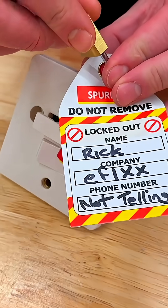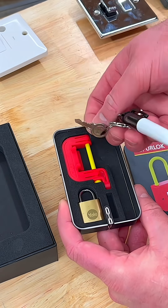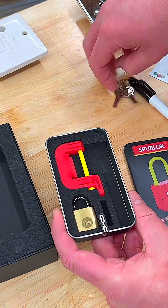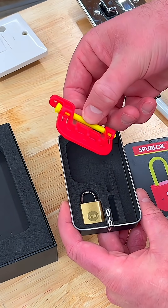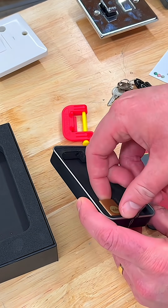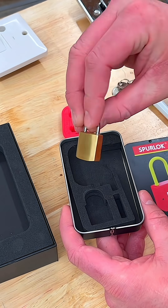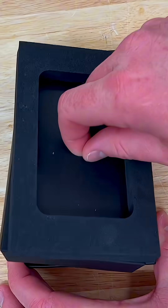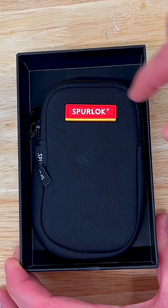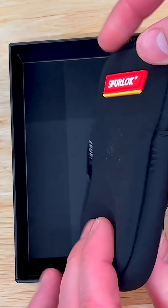And there we go — one spur lock in action. In the case, we are supplied with the spur lock device itself. There's a small padlock included for locking off. The key is attached to a small black marker pen that we can use to fill in the lockout tag. Under here hides a pouch to house the spur lock kit, and the carabiner is a nice touch, allowing me to hang this from the side of my bag.